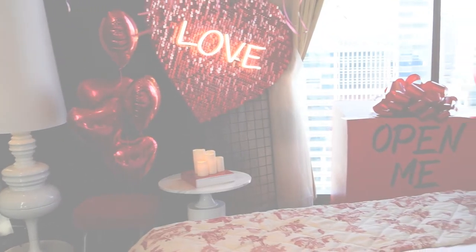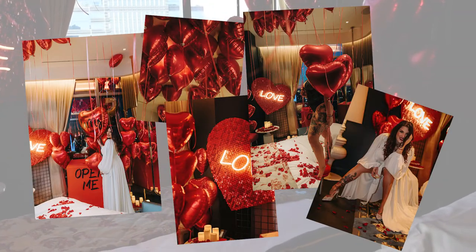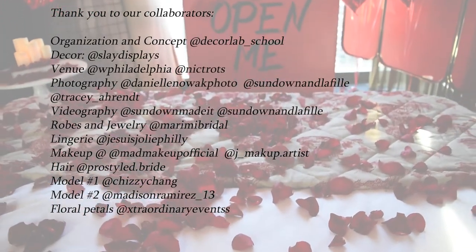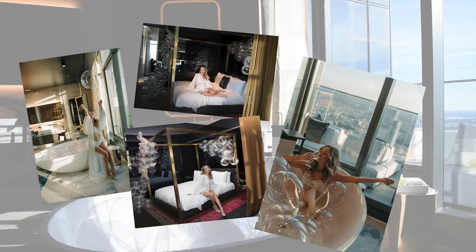Once the photographers and videographer were finished editing, all photos and video were sent out to everyone who collaborated in the shoot. When we share these pictures, we always credit everyone who participated. That way we all promote and support everyone from the collaboration — we have found this to be a great marketing tool for all businesses.